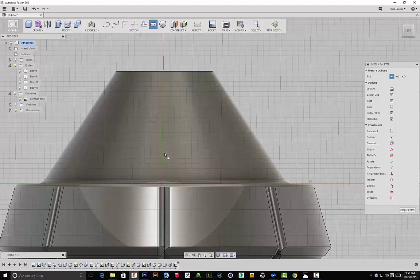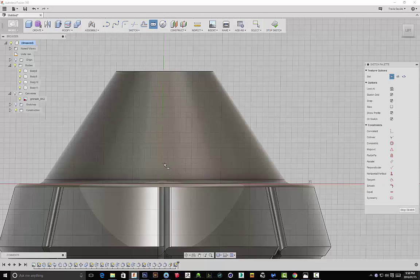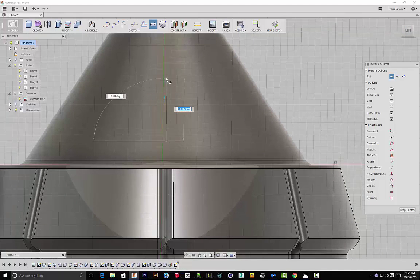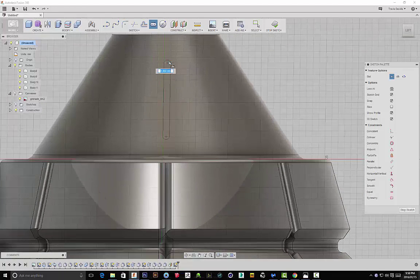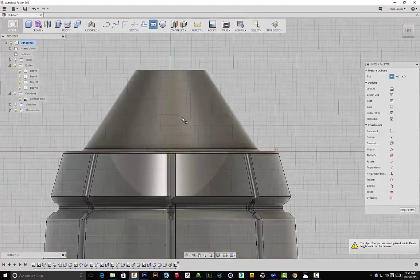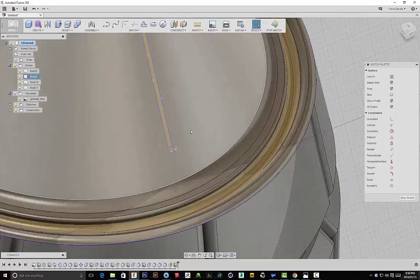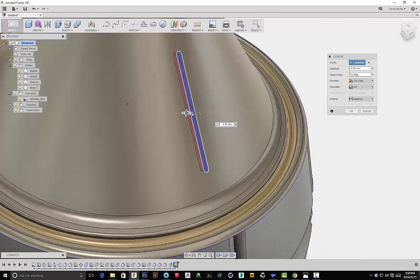I selected that plane and I'm sketching on it now. I'm selecting a center-to-center slot under the sketch menu and drawing out a particular shape. Later on, I actually decided to change this because I didn't really find it aesthetically pleasing. But that's why we have the timeline feature at the bottom — it's extremely powerful and allows us to go back in time and remove particular features as well.